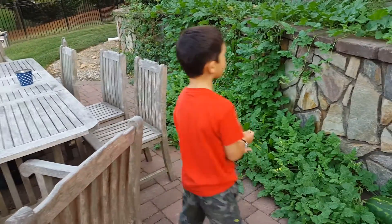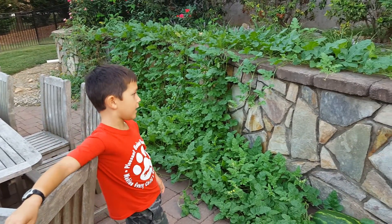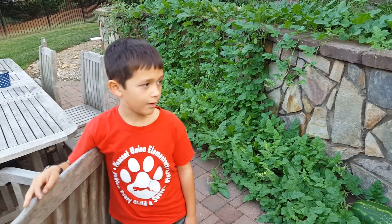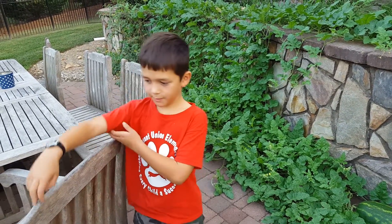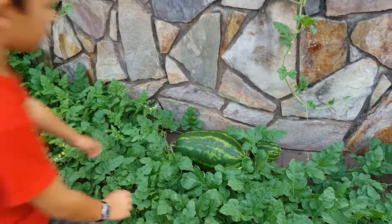Did you plant these? You did — you're a junior farmer! Tell us about how you planted them. Whoa, now I see one huge watermelon right here. Is this the only one that we have? Nope. Can you tell us about them?